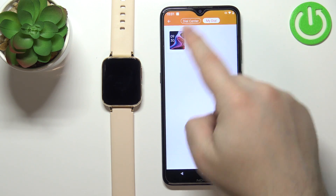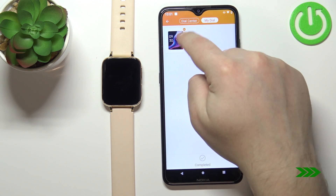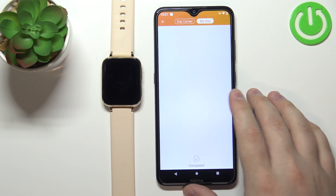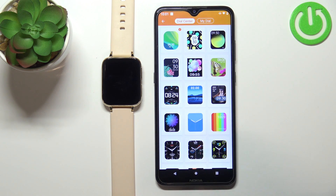You can also remove watch faces from this list by tapping on edit, then tapping on the minus — and basically it's going to disappear from this list like that.